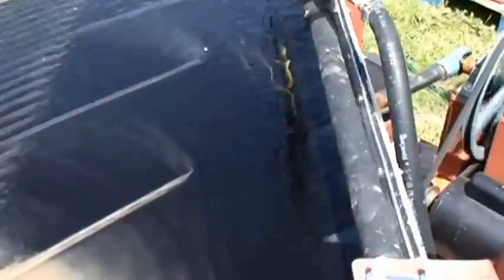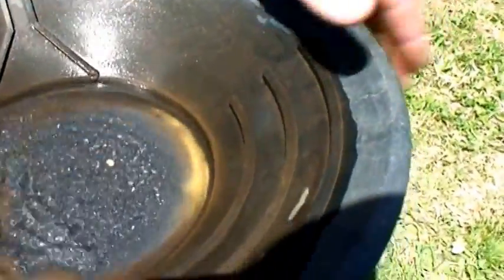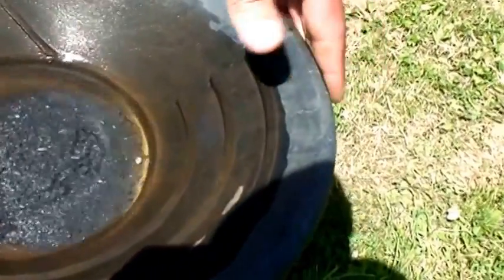And there you see it, there's the gold, it's almost all clean right now. Most of the gold that came out of that rock came down the number one hole.